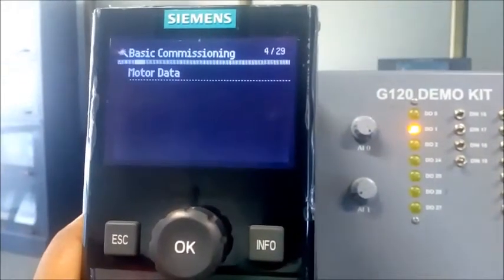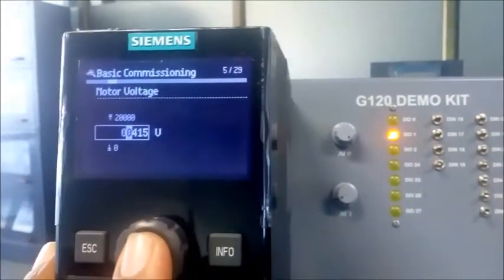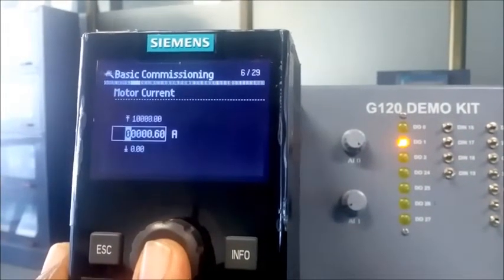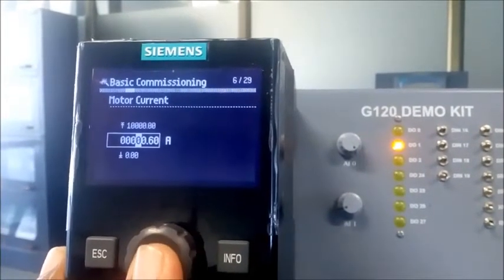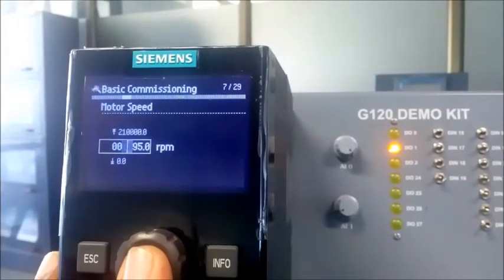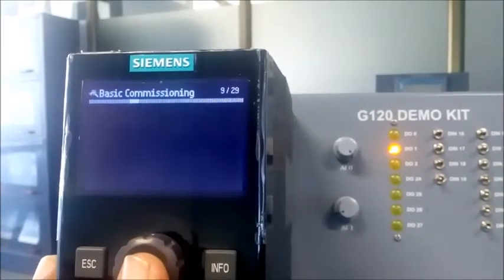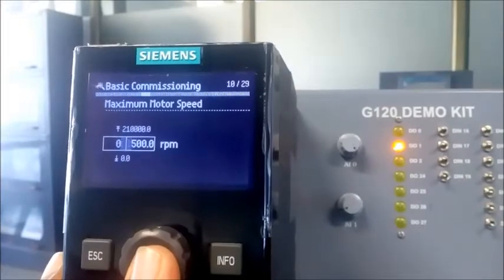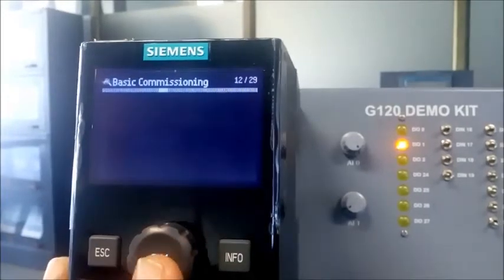I select linear characteristic, motor data. My motor is an induction motor. I set the motor voltage to 415V. My motor capacity is 0.5 HP. I set the current to 1.60 amperes, speed based on the motor nameplate to 1395 RPM, power rating 0.18 kilowatt, power factor 0.73, and maximum motor RPM to 1500. Motor frequency is 50 Hz.